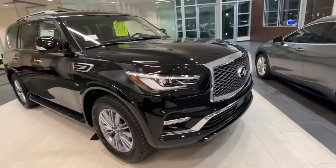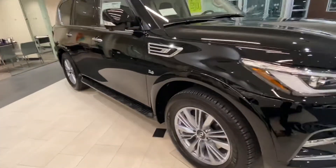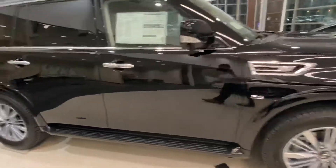You're going to have remote start, LED daytime running lights, parking sensors along the front and the back, 20-inch wheels. These side mirrors do power fold in.